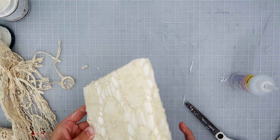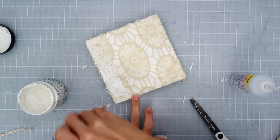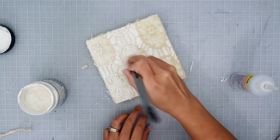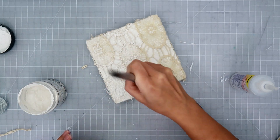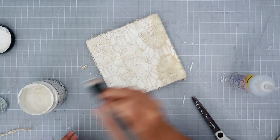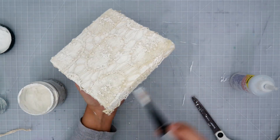I am going to add some gesso and you could definitely add all of your layers first and then add gesso. I find that adding it in between each layer creates the best look in my opinion. I'm not going to add gesso really heavily because then I'll lose a lot of that texture. I did add a little bit of water to help spread it out because this is heavy gesso and I don't want it to be too thick — I just want enough to coat a little bit of the fabric.